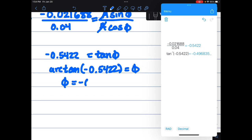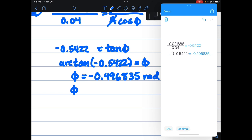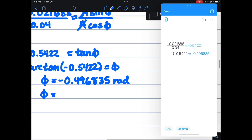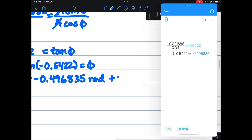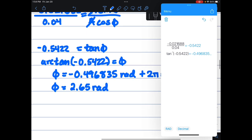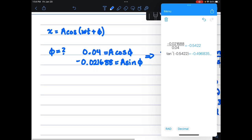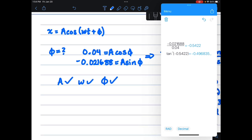Taking the arctangent of −0.5422, φ comes out to −0.496835 radians. We can find the coterminal angle by adding π radians, which gives us 2.645 radians. So now we have A, ω, and φ. We can set up our equation: x(t) = 0.045 cosine(23.094t + 2.645) meters.